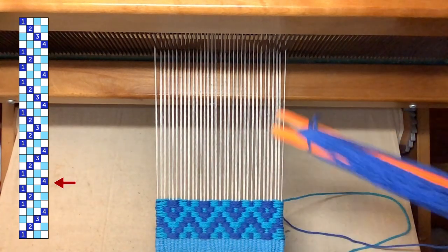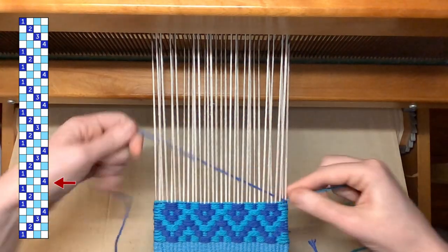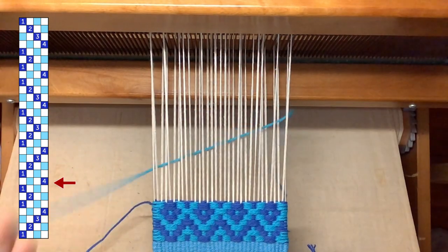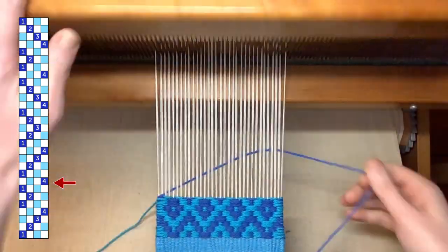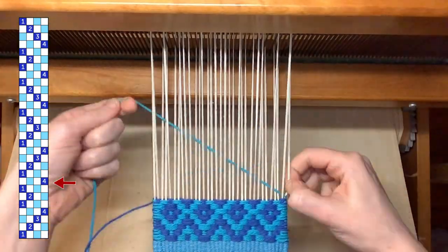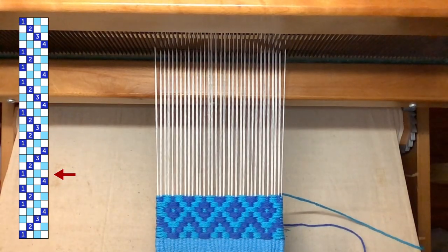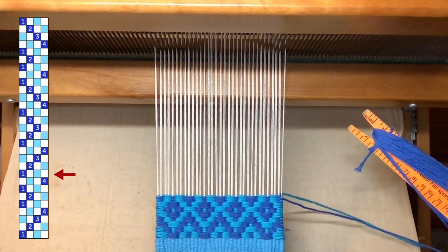Next, my main color goes on shed four, and my contrasting color will go through shed two. And now I'm going to do one, two, three, and four — a repeat of my original four blocks.